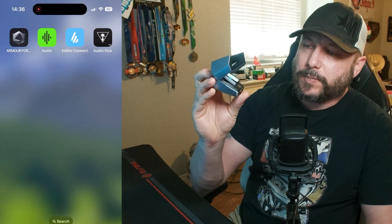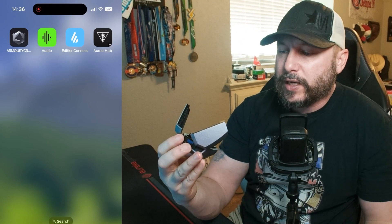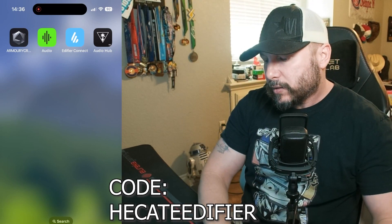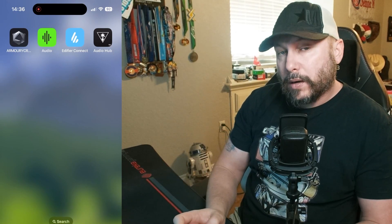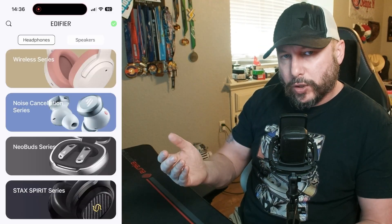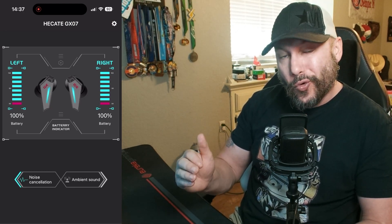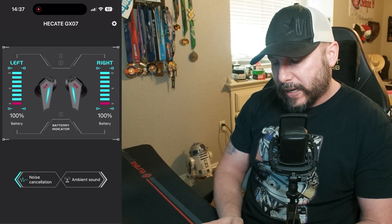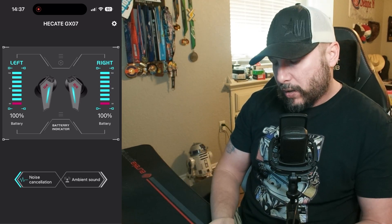A neat little trick: if these aren't pairing to your phone, just hold the button down on the earbud and it puts it into pairing mode. I really like the Edifier Connect app — since these are an Edifier headset, you'll need to download that. Once Bluetooth is connected it should automatically switch to your headset. The app gives you left and right battery percentages and noise canceling controls.